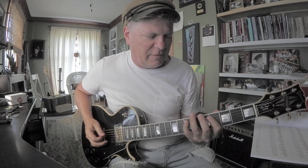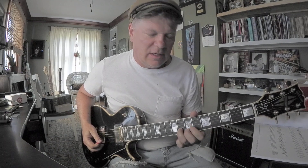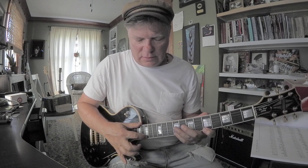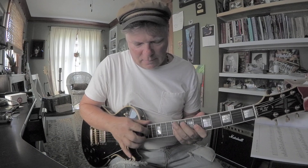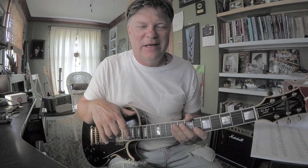You've got your root, third, fifth, flatted seven. Root, third — that's a fifth on the second string, fifth fret E, that's part of the chord. There's your flatted seven — G on the second string, eighth fret. A on the first string, fifth fret. There's your major third. There's a fifth.